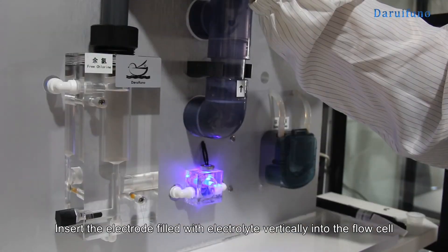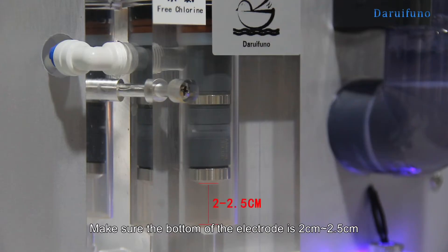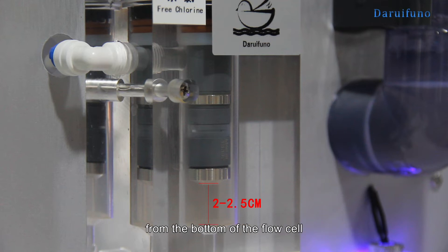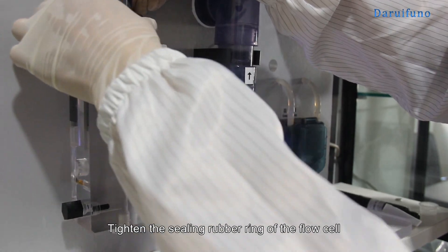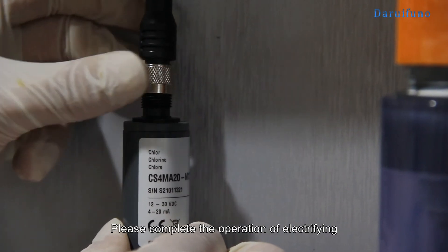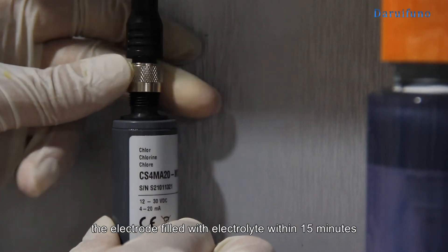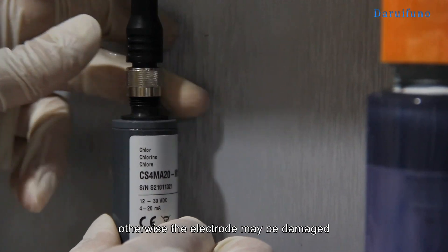Insert the electrode filled with electrolyte vertically into the flow cell. Make sure the bottom of the electrode is 2 cm to 2.5 cm from the bottom of the flow cell. Tighten the sealing rubber ring of the flow cell and turn on the water and electricity for hydration. Please complete the operation of electrifying the electrode filled with electrolyte within 15 minutes; otherwise the electrode may be damaged.